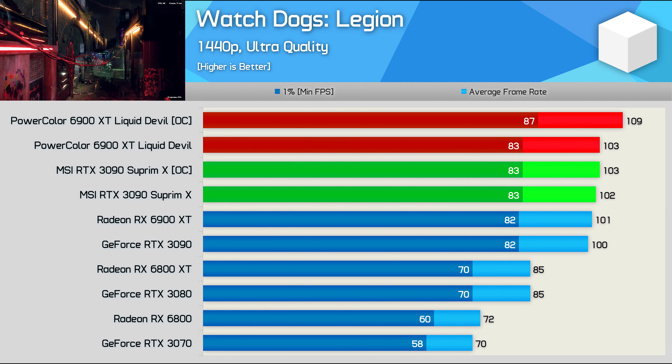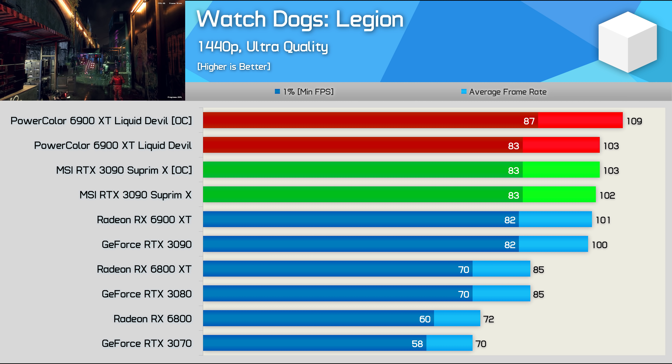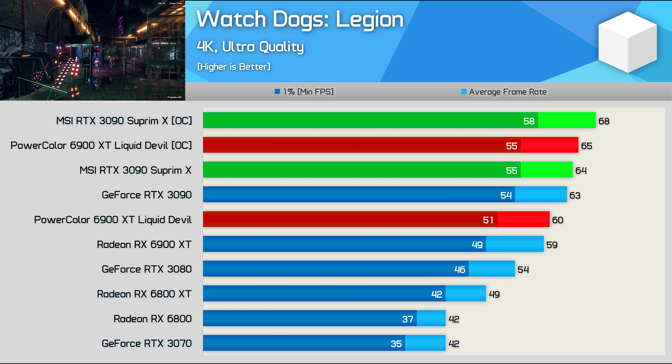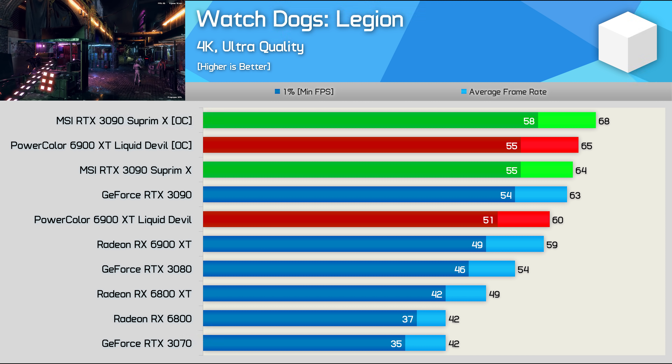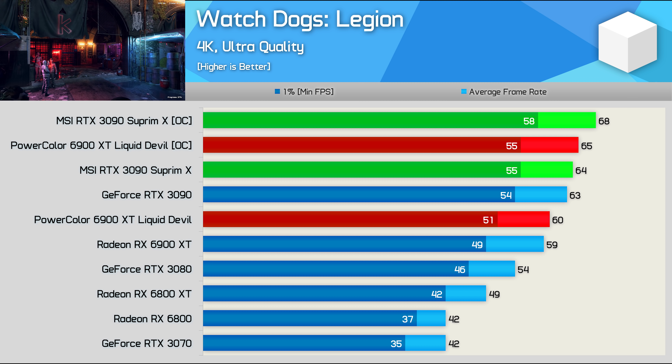Last up we have Watch Dogs Legion, and again it's the Liquid Devil that comes out on top with the Max OC configuration delivering 6% more performance at 1440p. But once again at 4K the RTX 3090 takes over, and even when overclocked to the max the Liquid Devil can't catch the Supreme X, trailing by a 4% margin.